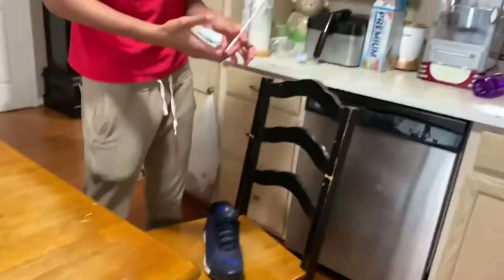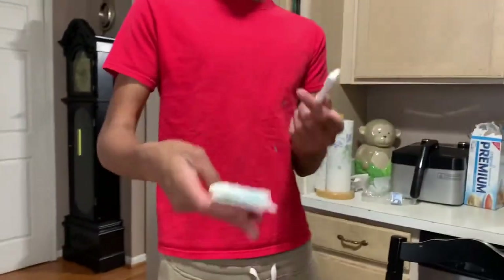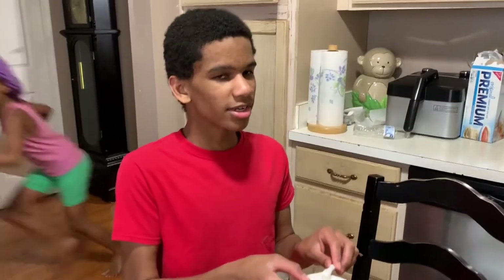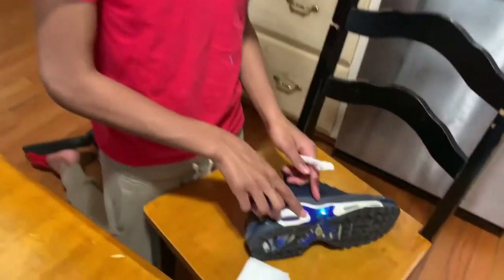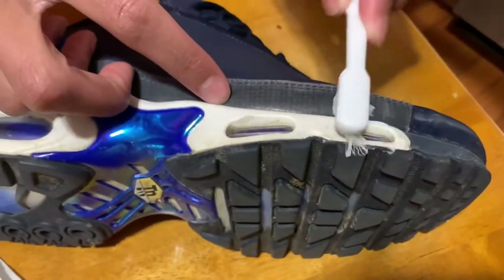For the next TikTok hack we have some toothpaste, a brush, and a pretty dirty shoe — I wear this shoe almost every single day so it's pretty dirty. I think you guys can guess what I'm about to do. Pretty much toothpaste will clean my shoe. I don't really think this is going to work, but I've seen someone do it. Let's get close — it's kind of dirty right here, yeah right there.